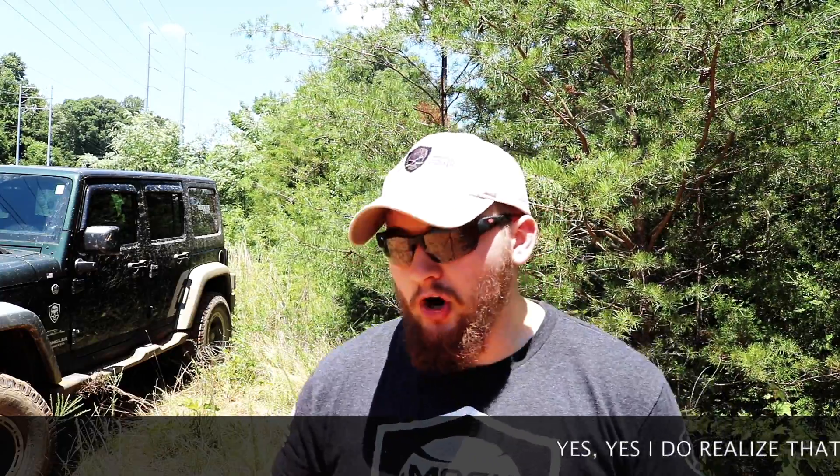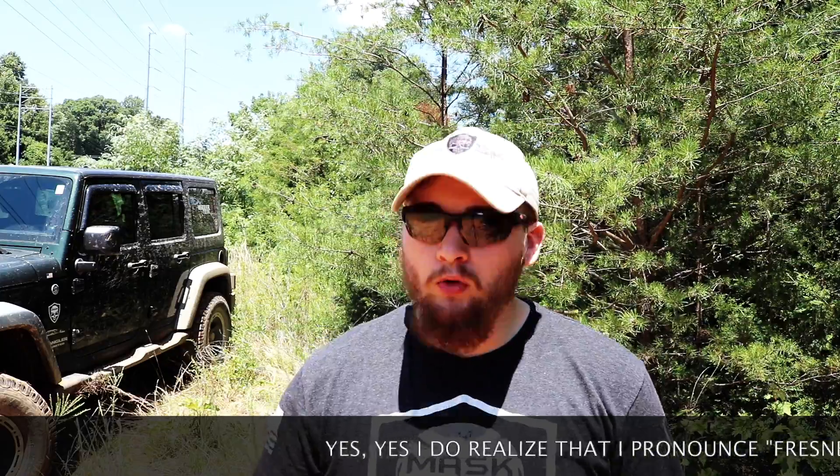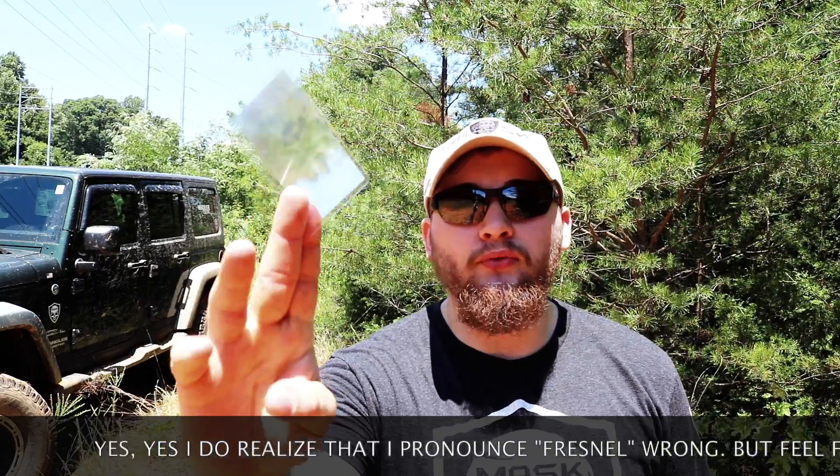There are also other means of making fire such as primitive skills — like a bow drill or hand drill fire. But today we're talking about sun magnification, and I wanted to show you guys how to start fire with this Fresnel lens here.